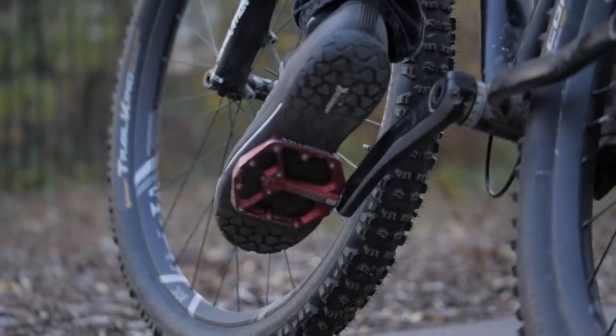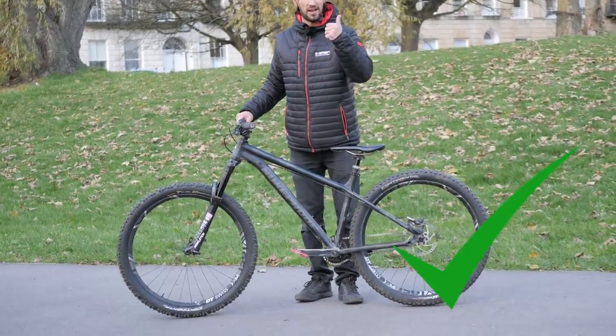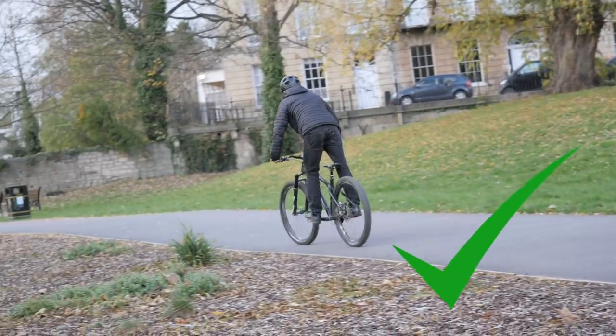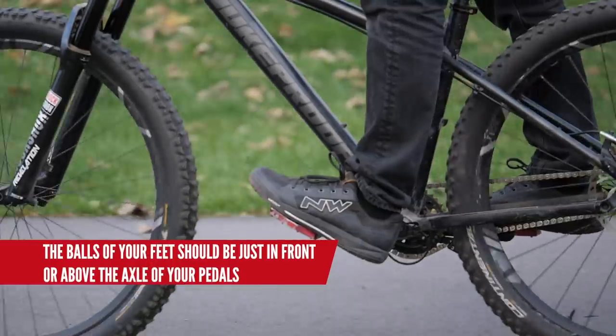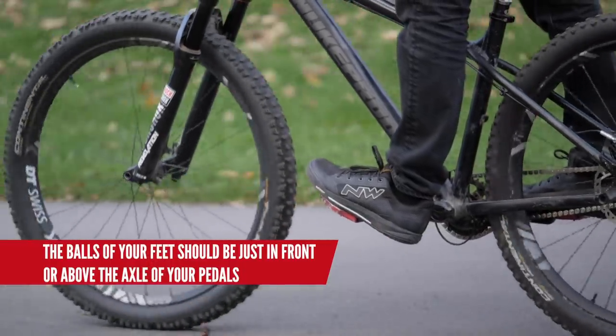Have you got grippy shoes and pedals? Check. Is your seat as low as it'll go? Check. Are you ready to change the way you ride forever? Check. Roll along nice and slow. Make sure your feet are in a nice spot on the pedals — ball of the foot above the axle of your pedals, or just in front.